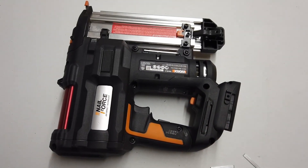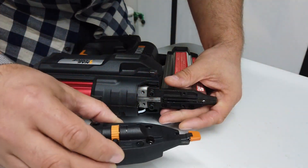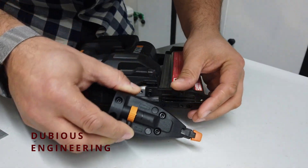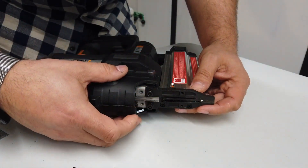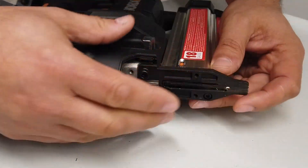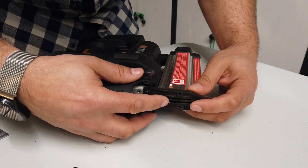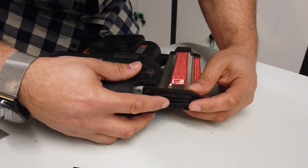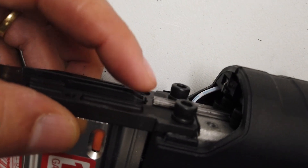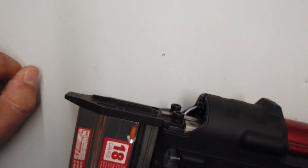Let's get all of these screws undone. So this is all quite interesting here. If you remove this bit, which is the pressure sensitive section that you push against the wall when you pop the nail in, it shows us how this mechanism works. We've got a bar that moves backwards and forwards — that's the bar that shoots the nail. And then we have a little holder that effectively holds the nail in place, and when the bar moves forwards, it slides over the top of that holder and hammers that nail home. Quite an interesting mechanism.